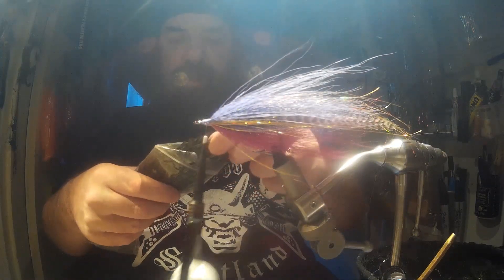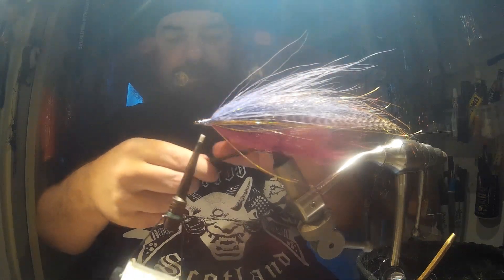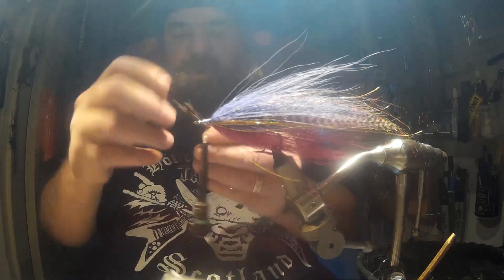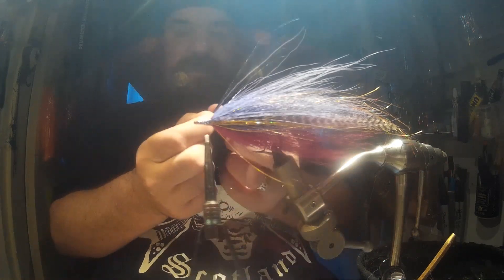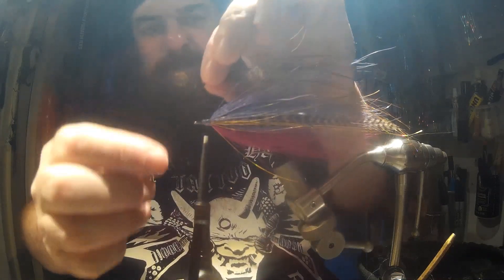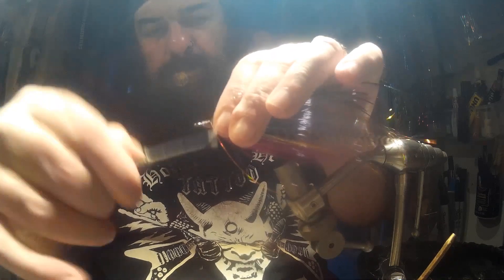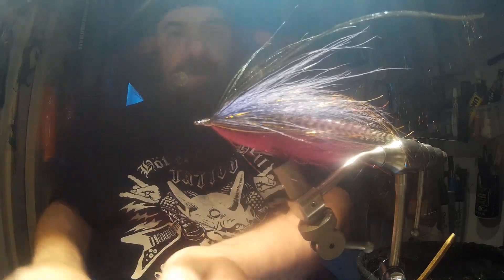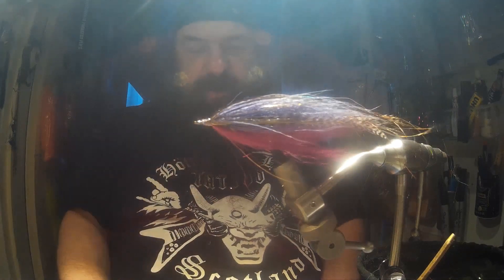To finish off, we're just going to add a nice little bit of peacock herl. You'll see all the lighter colours with the thick stems at the bottom. I tend to pull them all together and cut those off. An interesting thing — between your thumb and your forefinger, just go like that and you'll get a little bit of a curve on it. Grab it all and twizzle it around in your finger, and you can see you're getting that lovely bait fish pattern.